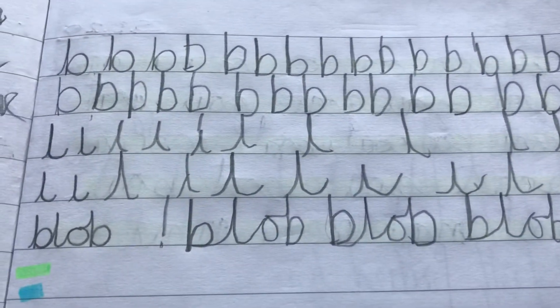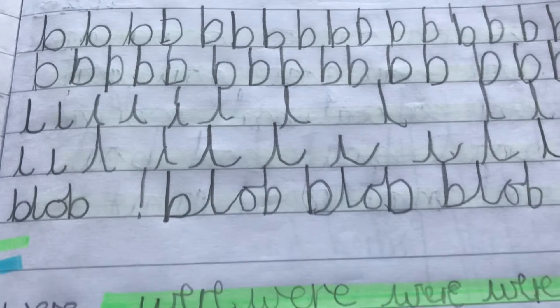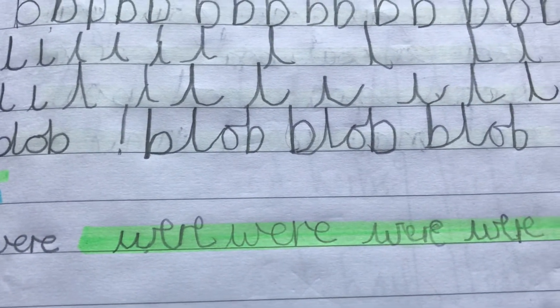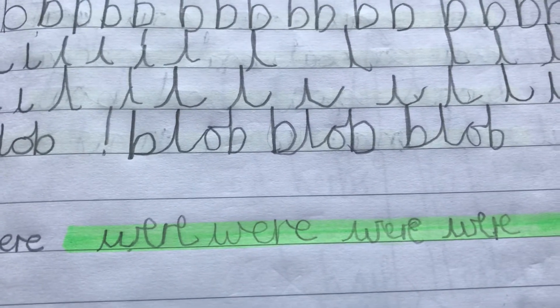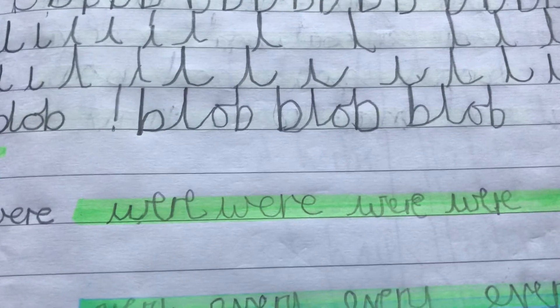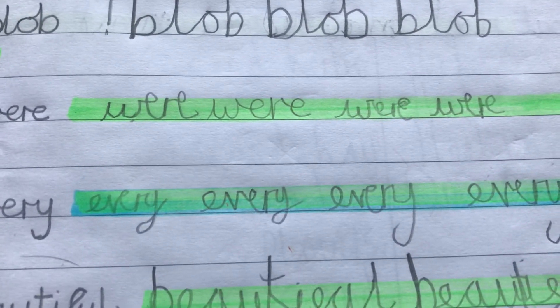What I was trying to do to make it a bit more consistent for him was highlighting that letters should go up halfway up the line — for most letters, apart from the ascenders and descenders which go a bit higher or a bit lower, like on the word 'every' here. So putting a highlighter pen across the middle of the line helped him with his scale.